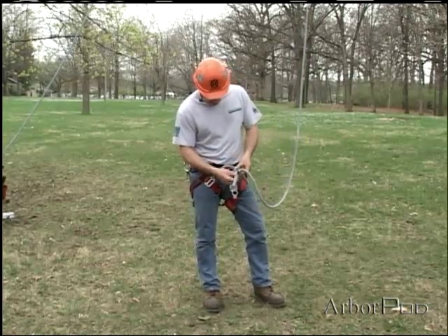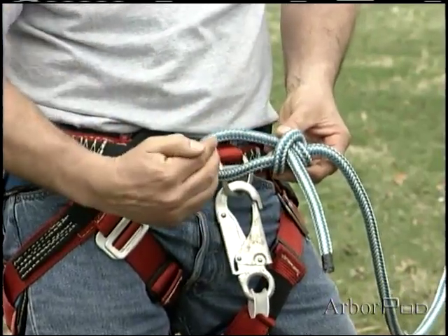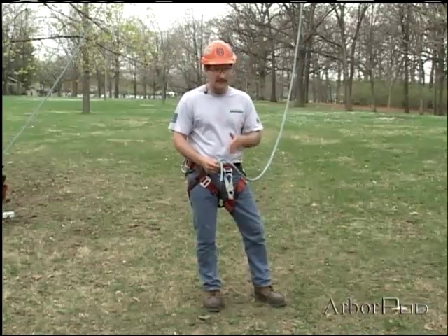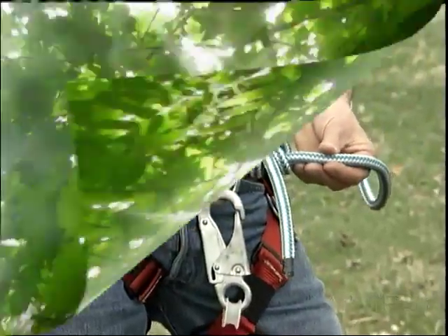The working end must be the part that jams down against the carabiner. If the working end is on the other side or the top side, you have only two half hitches — that is not a buntline hitch. Be sure to tie this hitch properly.